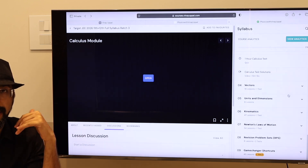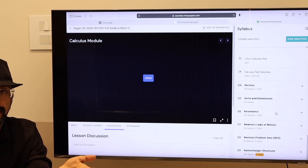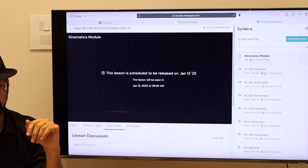Then the releasing of lectures starting Monday, January 13th, will start off with kinematics. So kinematics will be released on January 13th.